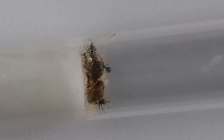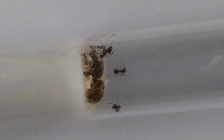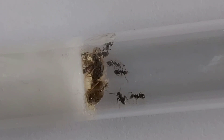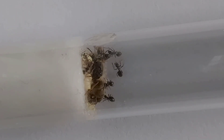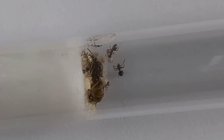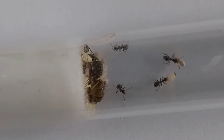Temperature-wise, they like it from 20 to 27 degrees Celsius and they do well at room temperature. Lasius Niger, like most species, do enjoy a bit of heat, so either a heat mat or cable just near the test tube — not touching it or anything like that, because test tubes can act like a greenhouse, so you need to be careful with that.